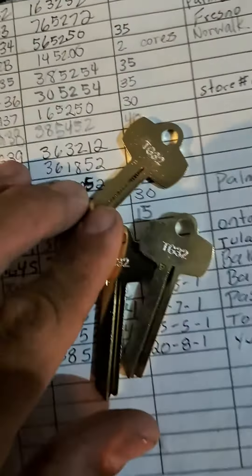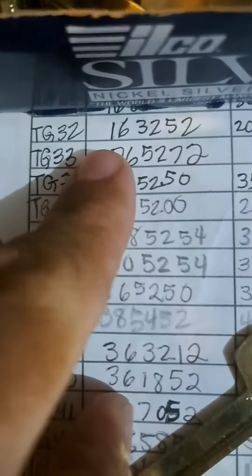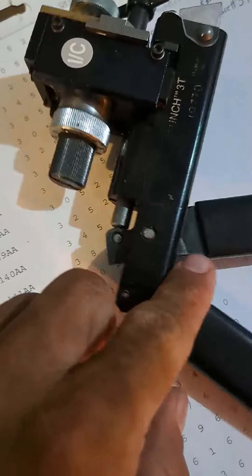Alright, I'm going to do two more. So I'm going to engrave the key. Now I have to cut the key to this core right here — TG32, that's the key core. I have to cut it using this machine right here.